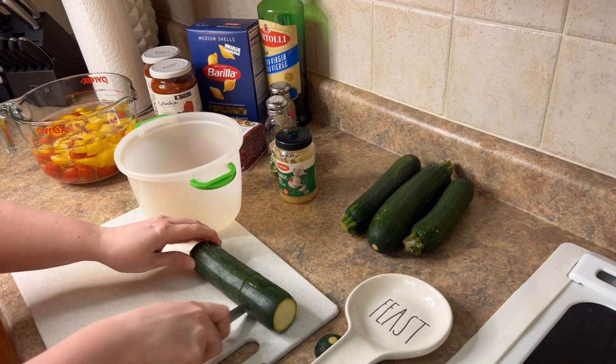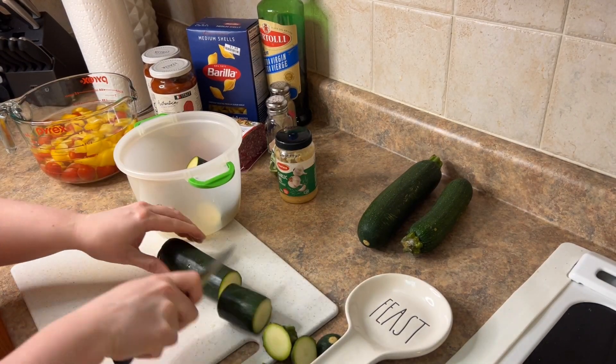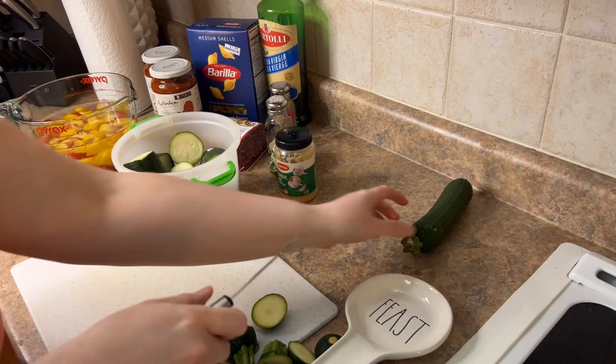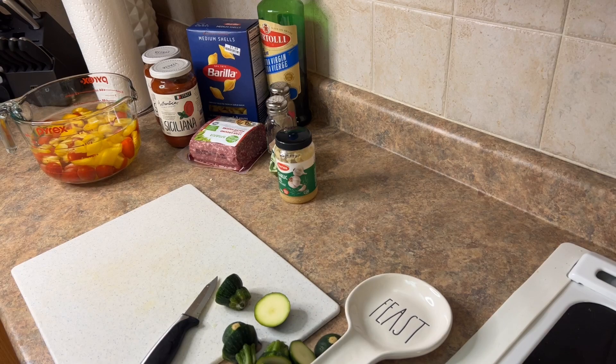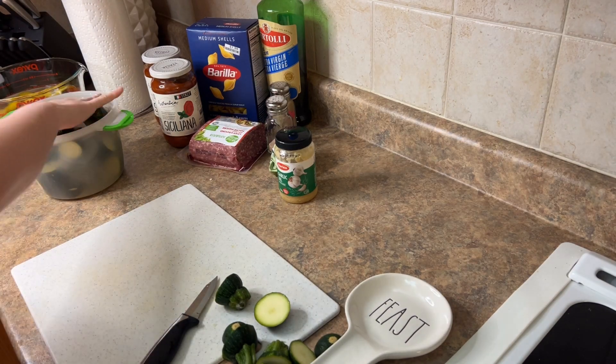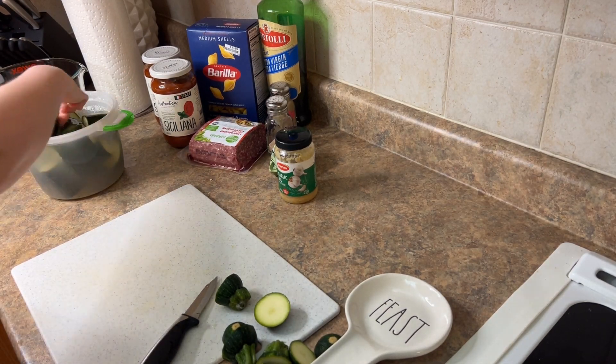I went ahead and chopped up my zucchini just to have them soak so that they can get cleaned — getting all those pesticides off. I usually try to buy organic when I can, but if not, I just make sure to soak it really good. Just adding that baking soda in.